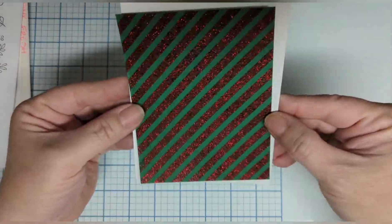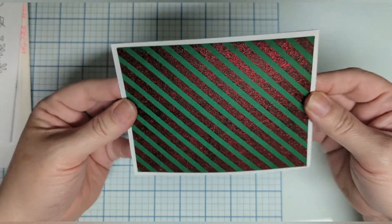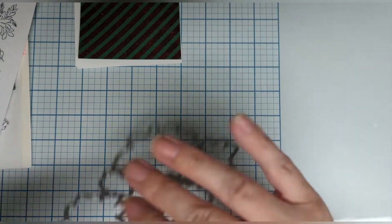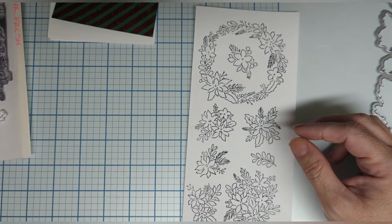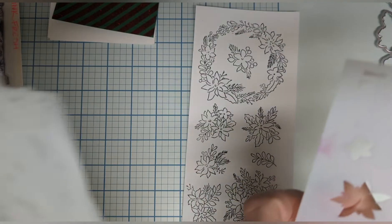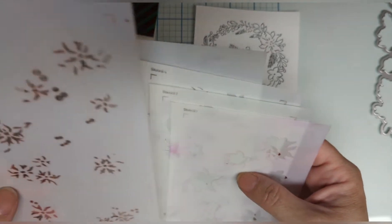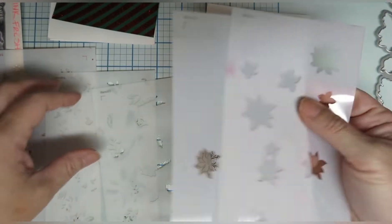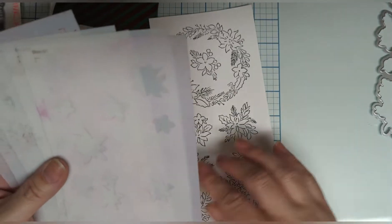Look at that — isn't that gorgeous? This rich green paper at Crescent Creation is lovely and nice and thick, so you can have it be a card base. I have my die ready for when we get this all colored. Now, if you can't afford everything all at once because it is a big investment — I'm not gonna lie — the tools will last you your lifetime and your kids' lifetime, especially if you take care of them.